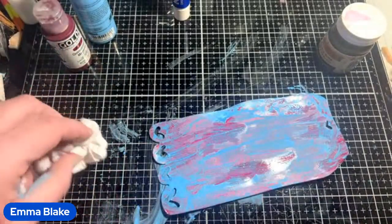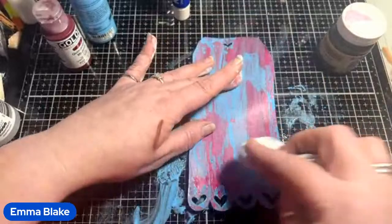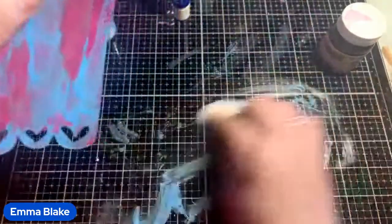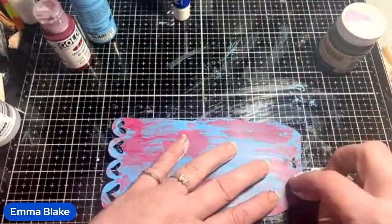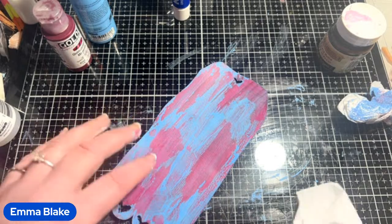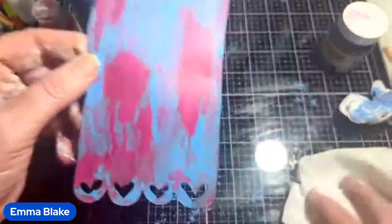I'm going to take a tissue and rub all the paint away that was on top of the lip balm. This is an old technique — it's a resist technique. You can remember the crayon techniques and things; this is like an advanced version of that. And already you can see how cool that looks — totally cool.